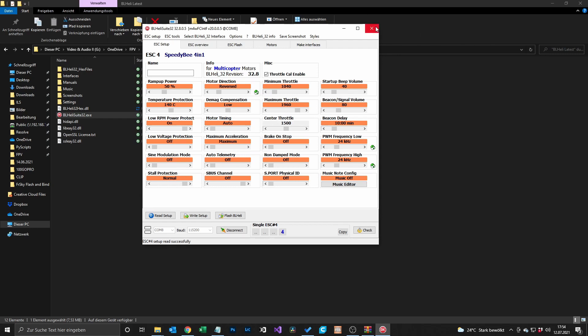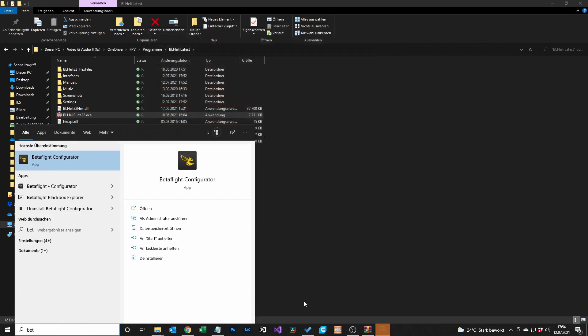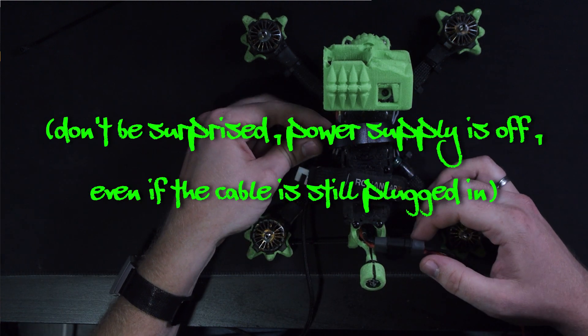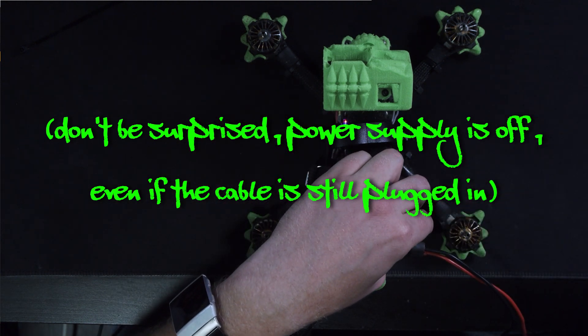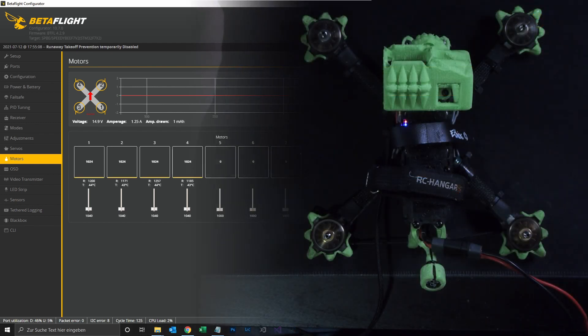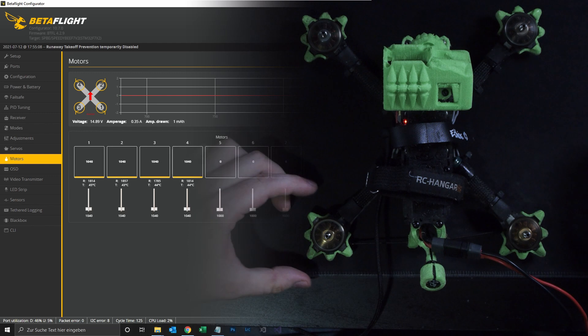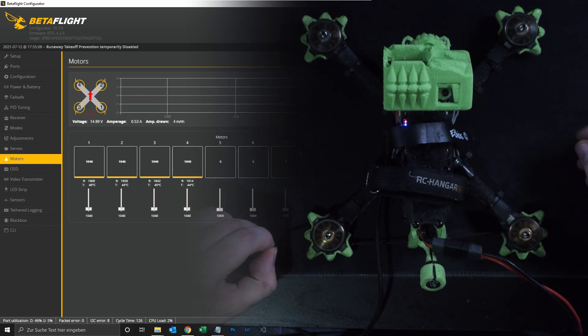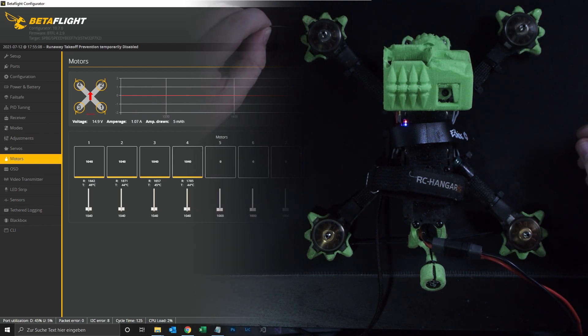Then we hit Write Setup. After we've written the setup we can close the BLHeli32 Suite and go to Betaflight again. Sometimes you have to disconnect and also unplug the battery. Then we go to the motors tab again, plug in the battery, check the box, and raise the master slider to check if all motors are spinning in the direction we want. Motor 1 spins to the front, motor 2 to the back, motor 3 to the front, and motor 4 to the back. That's it!